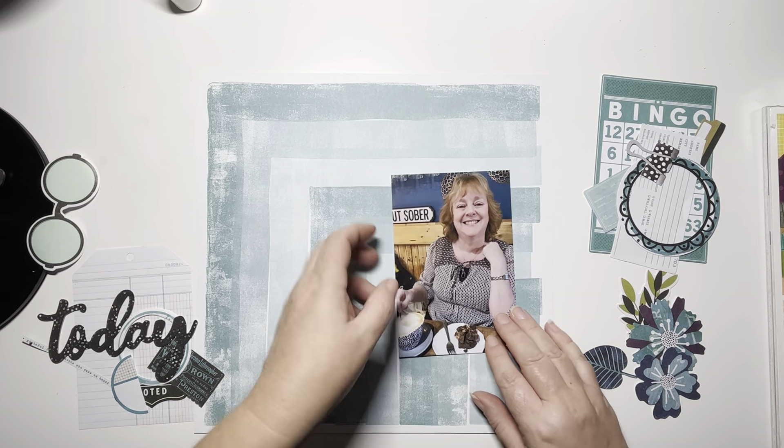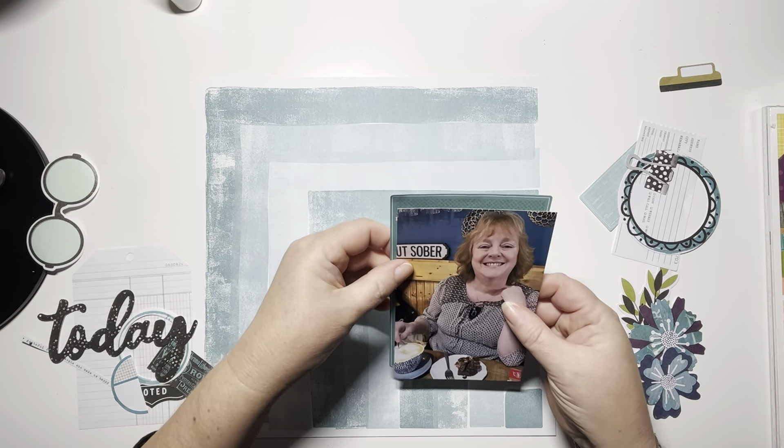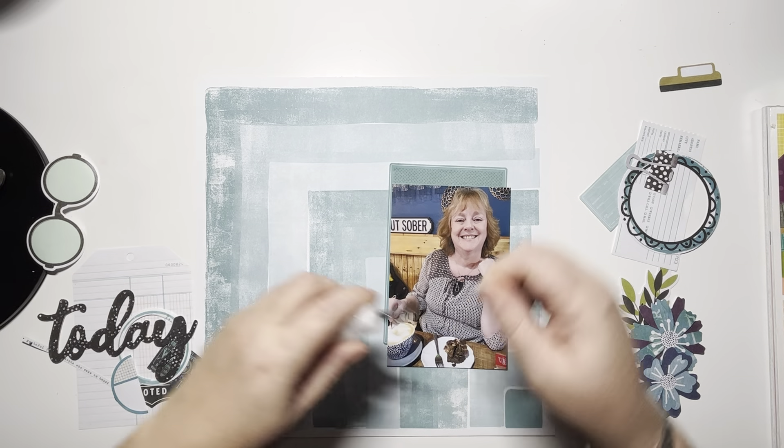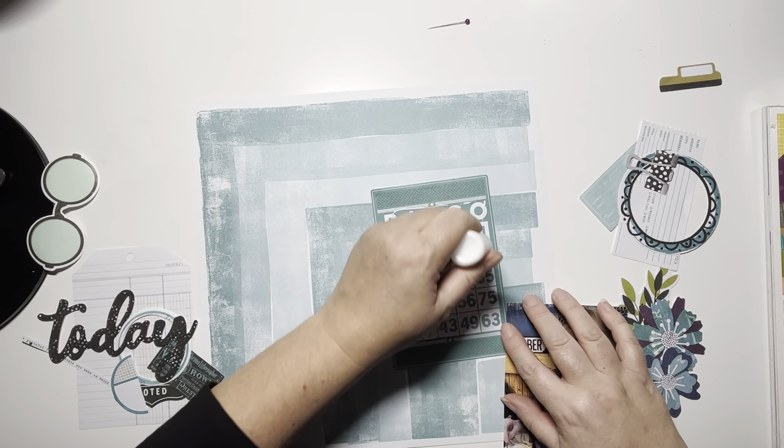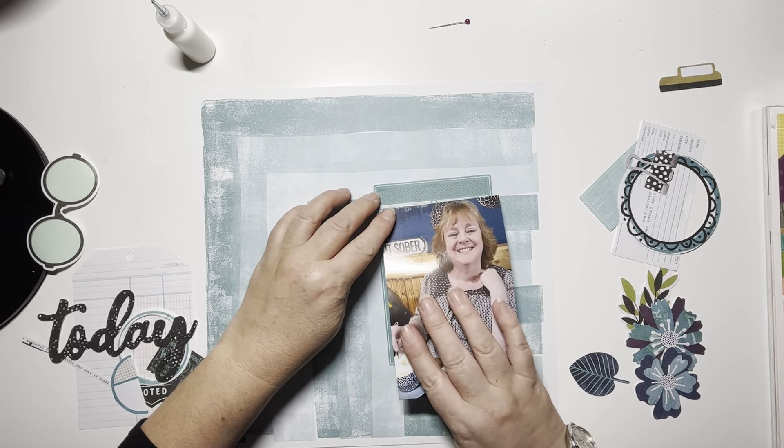Hi and thank you so much for joining me today. In today's video I'm documenting this photo of my lovely friend Julie. It's a trip that I made up to see her in Bake Up recently and we went out for lunch to celebrate my 50th.